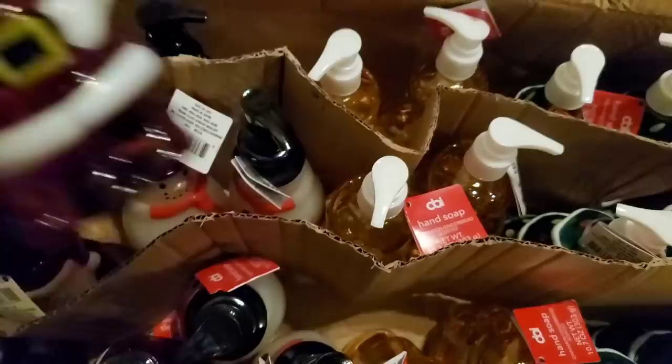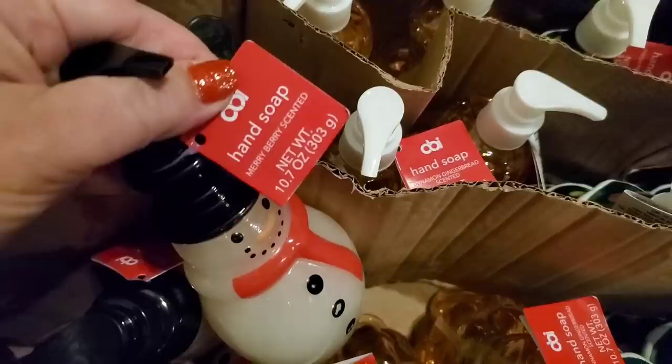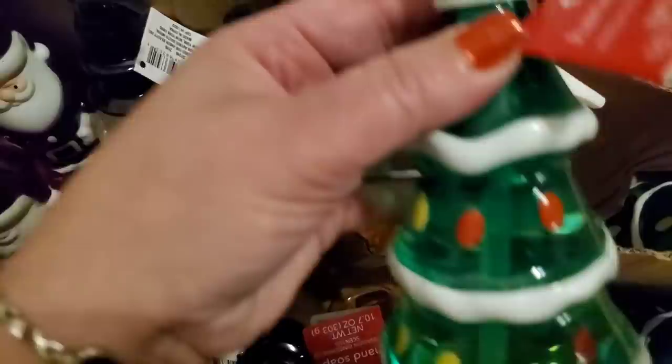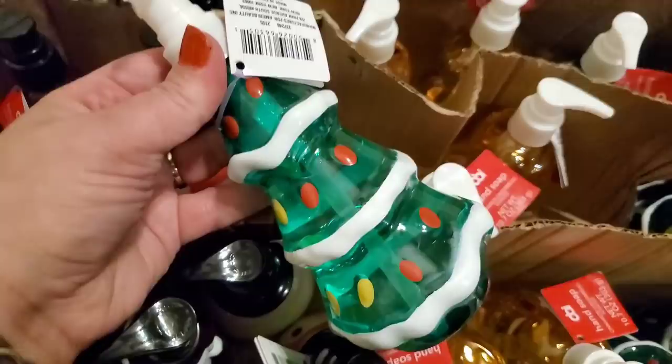I'm so excited — there's the Santa which is cranberry scented (had it last year), the snowman which is merry berry scented (couldn't get last year), and for the first time in person: a cinnamon gingerbread scented one — I can't wait to smell that — and the Christmas tree in fresh pine. So excited I never saw the gingerbread or snowman ones before.